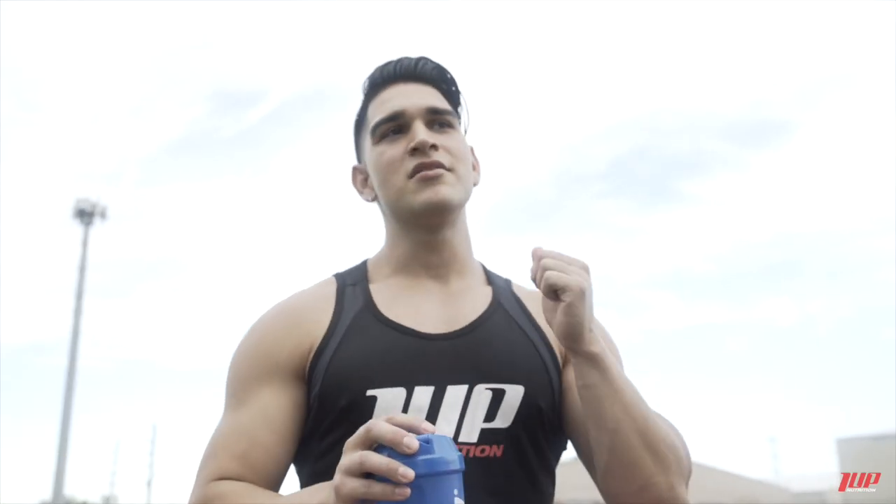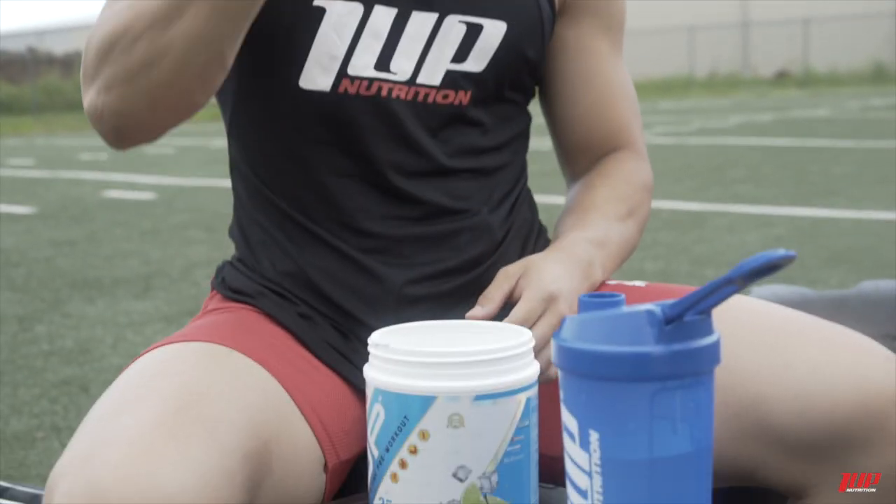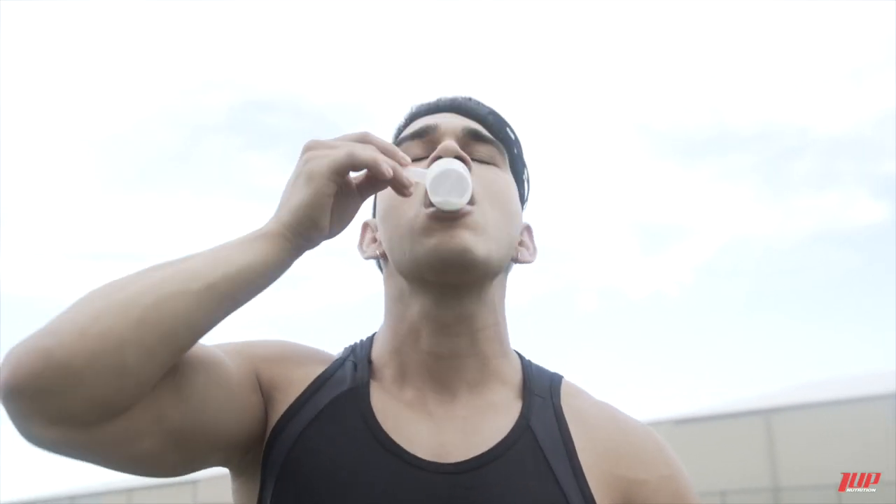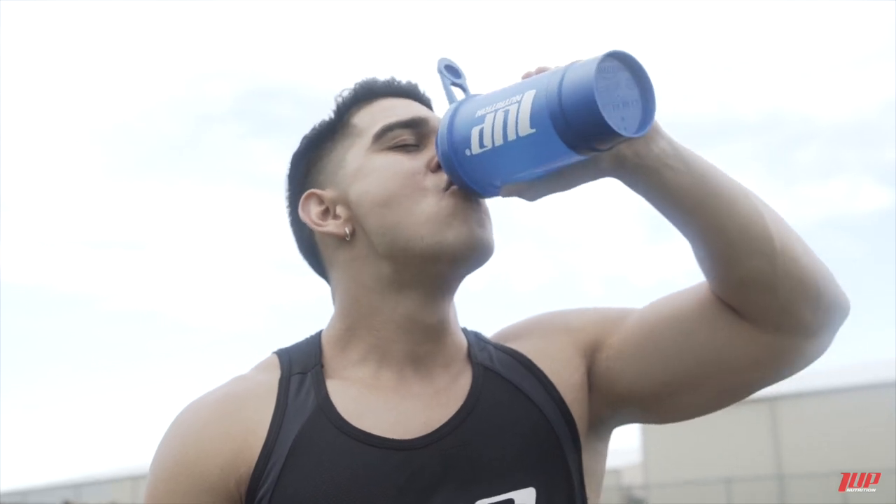What's good guys, my name is Tector Marchena and today I'm going to show you guys my four favorite exercises for chest. But before we do that, I'm gonna take half a scoop of pre-workout just straight up to get right to it. I love how it gives me the energy for the gym, the focus, and then I'm just ready to kill it.